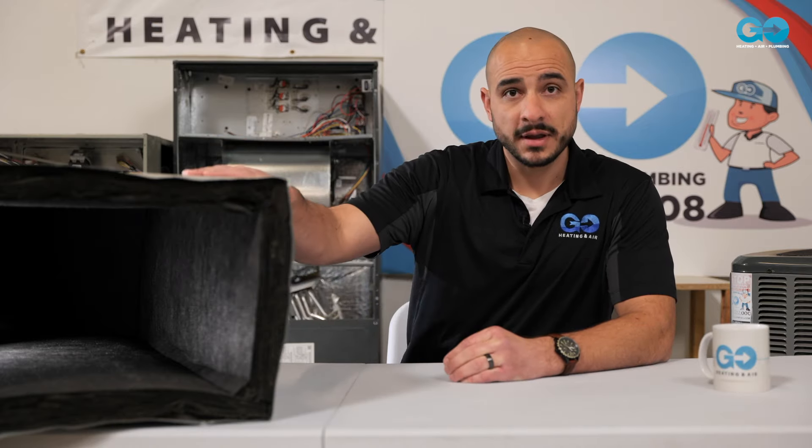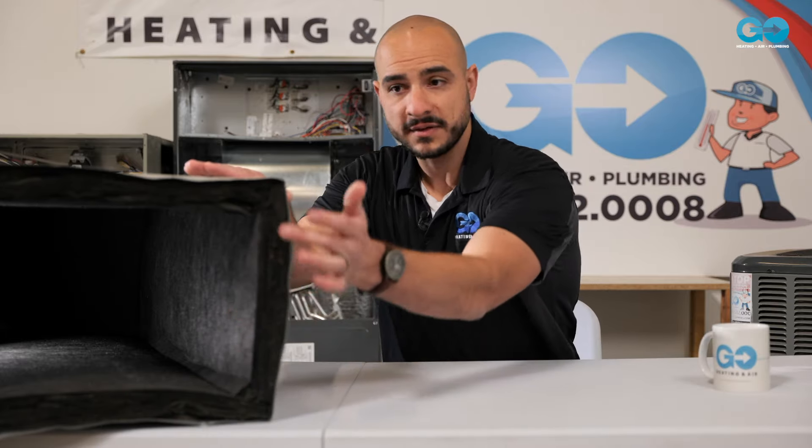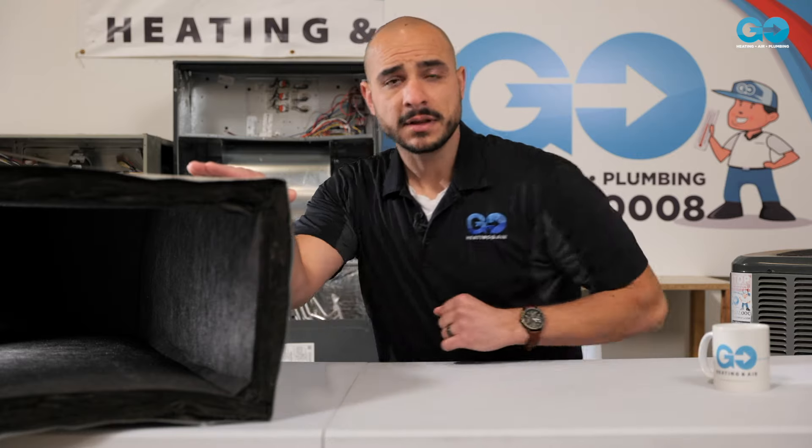Over here I have a section of a metal duct that's cut out, and as you can see, the insulation inside — which keeps the air nice and cool or warm from the external elements — is in here, and then you can see inside of it a little bit.